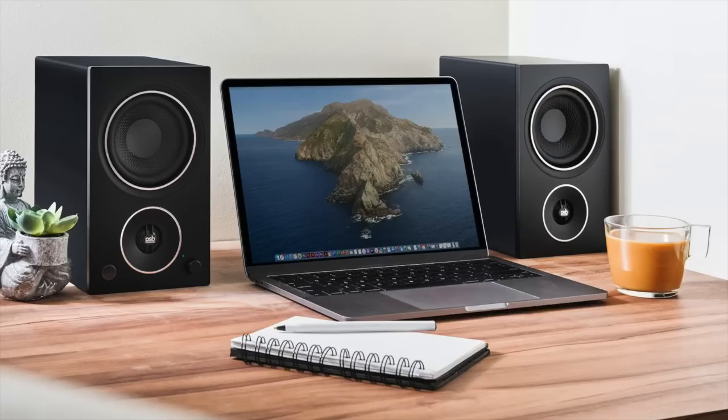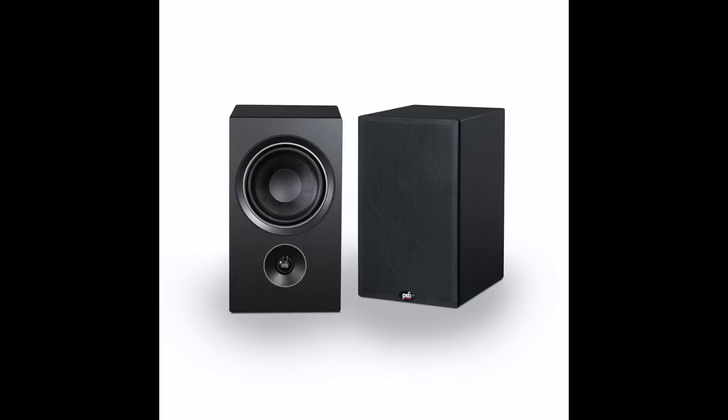I'm not the biggest booster of active speakers, but I felt differently about this one. First of all, it's more affordable than any other active speaker I've done. It's $599 a pair. There's actually a somewhat smaller version that's $399 a pair, but they're very similar designs. The AM5 is basically the active version of the PSB Alpha P5.